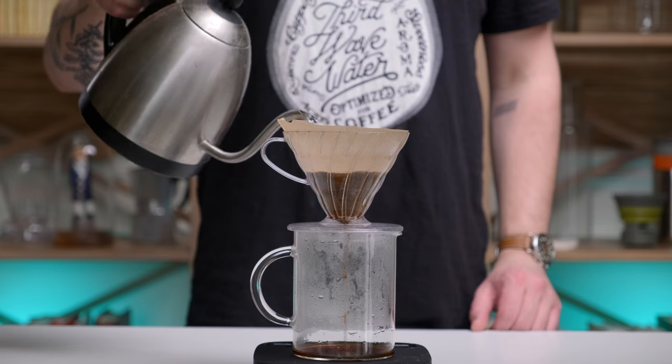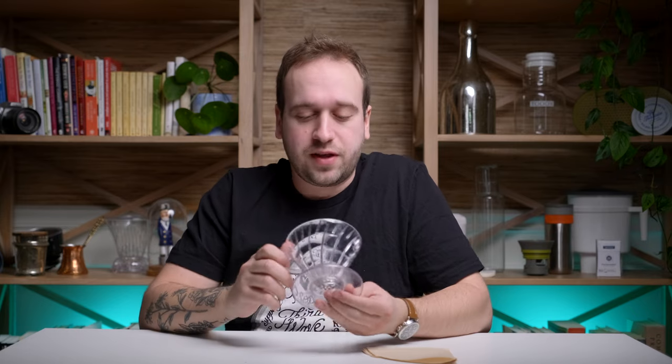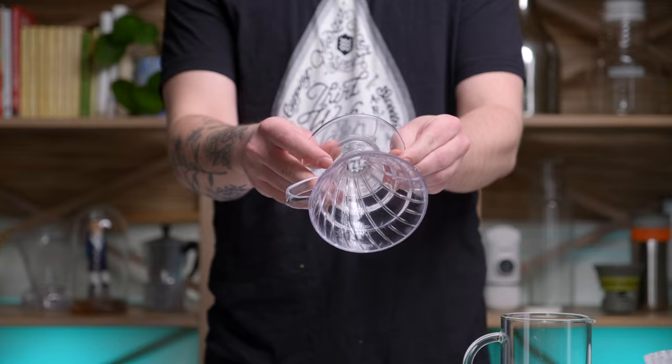The V60 filters are a little bit cheaper than the Kalitas. They're a thin paper that comes in a few different materials — these are the unbleached ones, but there's also bleached, and you can get reusable filters. We have a whole video on the different filters you can use. What makes the V60 unique is that because of the giant hole at the bottom, it is very unforgiving. So if you're someone who just wants to make a pour-over with limited gear, this may not be the best choice. But if you want to become a mad coffee brewing scientist and experiment with all the different variables, this is a great brewer for you.